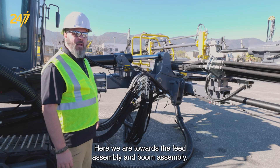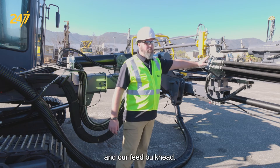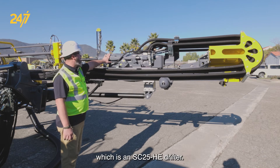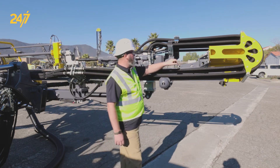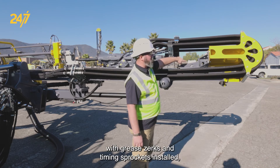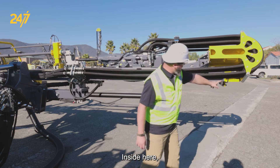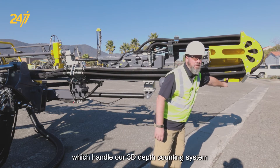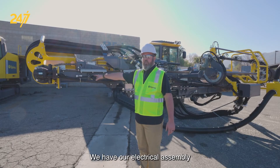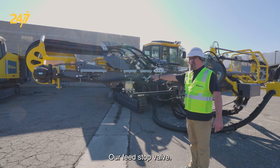Here we are towards the feed assembly and boom assembly. We have our boom bulkhead, our feed dump cylinder, and our feed bulkhead. Coming onto the feed we have our drifter assembly which is an SC25 HE drifter. We have our hose reel assembly, mounting cradle with grease zerks and timing sprockets installed, as well as the hose reel assembly itself with roller bearings. Inside here we have proximity switches which handle our 3D depth counting system for the rig. We have our feed motor assembly, our electrical assembly for the proximity sensors on the 3D hold depth system, and our feed stop valve.